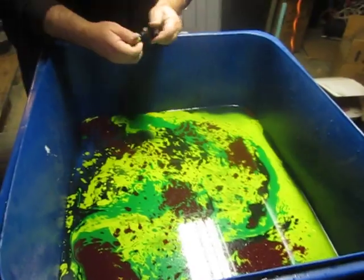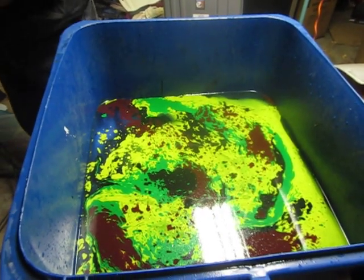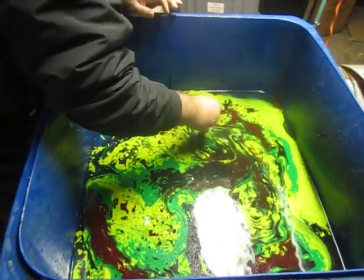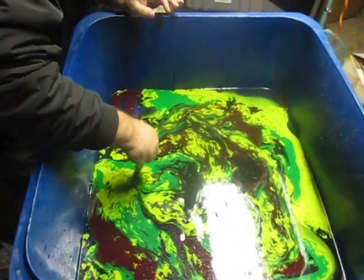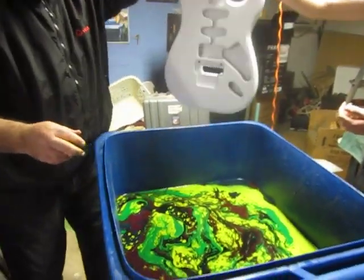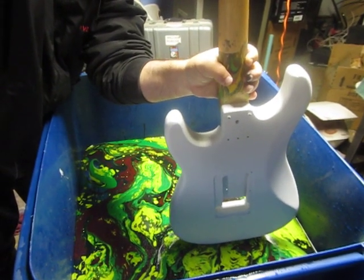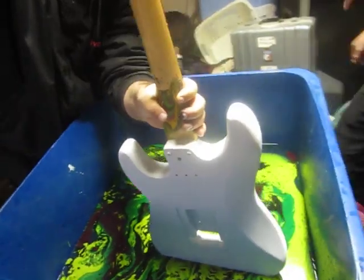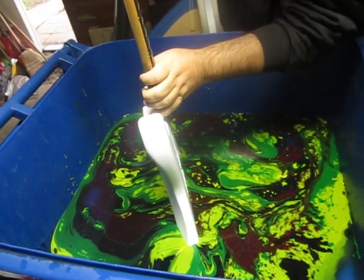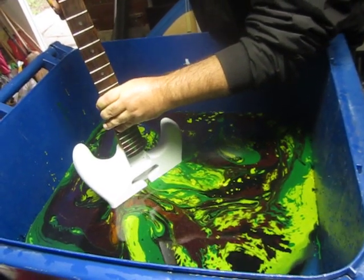I think that's good. One more black maybe? Okay. Here we go.